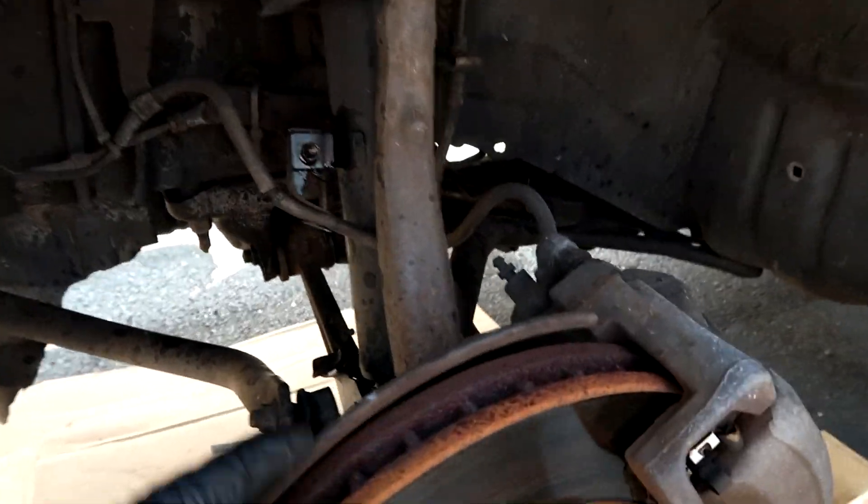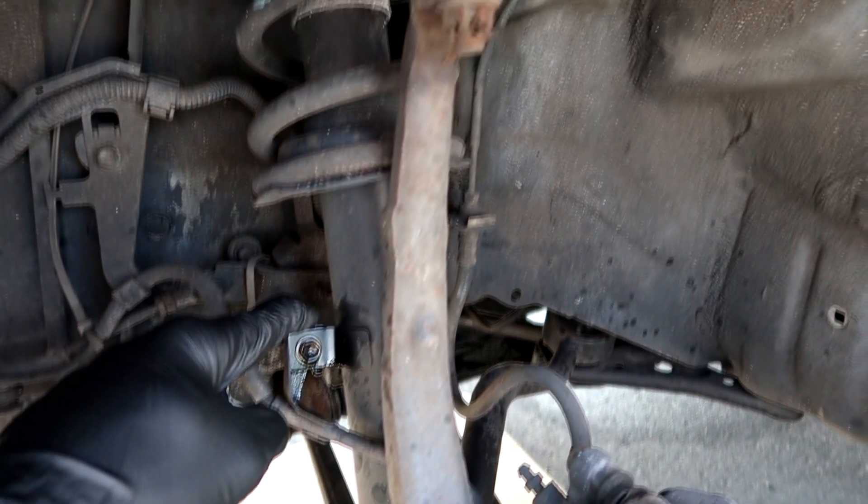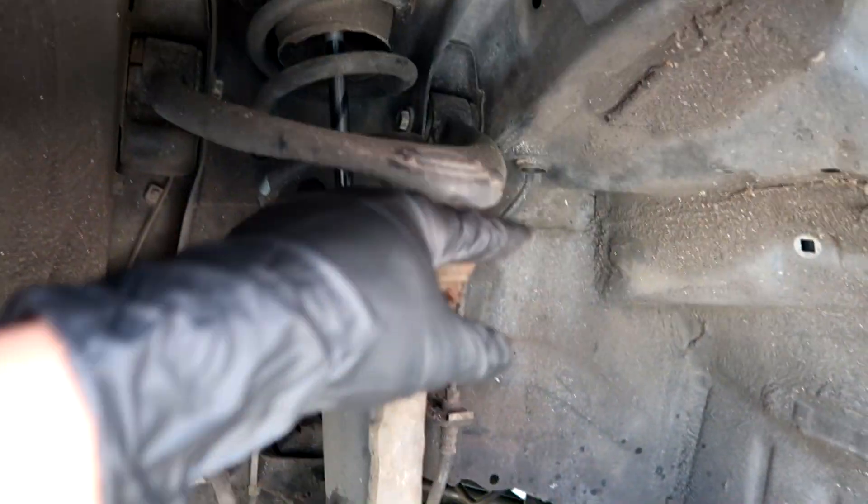That was the easy part. Next thing we're gonna do is take off this brake line bracket right here, and then the hard part — taking off the ball joint right here.